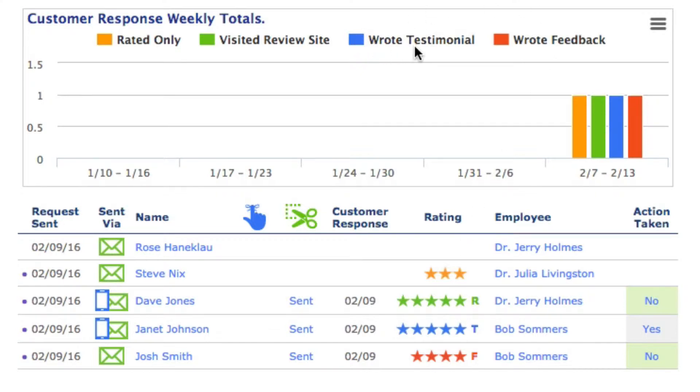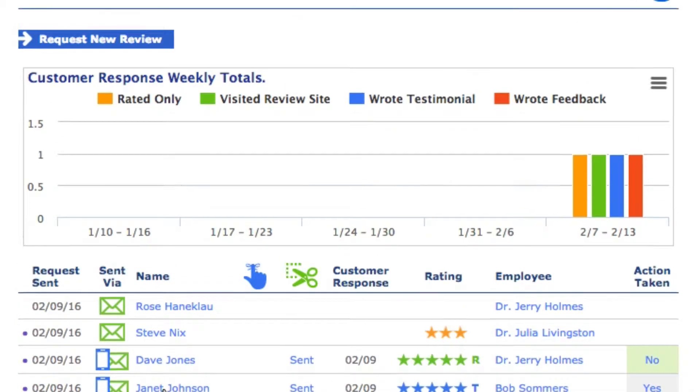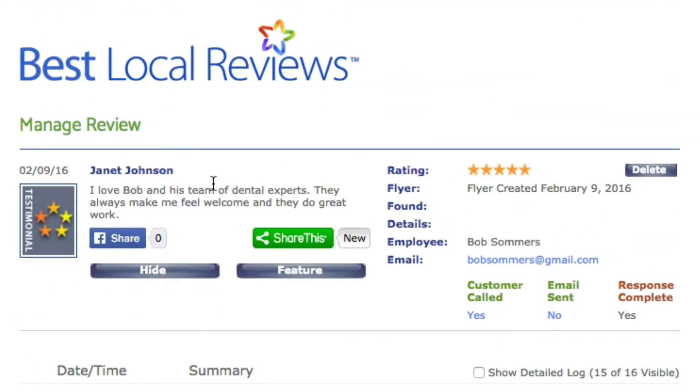The blue stars indicate they wrote a testimonial. The system you're on may have the testimonial feature turned on or not, but if it does and they wrote a testimonial, you'll see blue stars. If we click on Janet Johnson's name, we can actually see what Janet said. There are lots of things you can do with testimonials — you can share them on your Facebook page, feature them on the page where other people write reviews, and you can learn more in the collected data section.